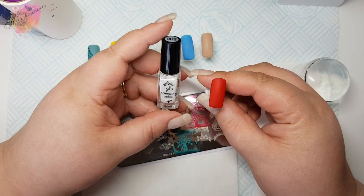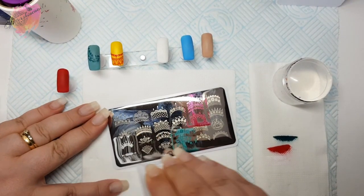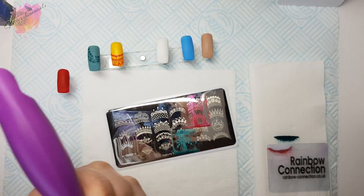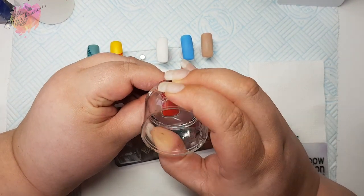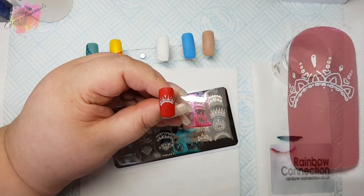For the next swatch I'm going to use a red nail tip along with a white stamping polish. My first swatch didn't pick up properly and I'm putting that down to the hit or miss that I have with white stamping polishes. But on my second try it picks up so much better. I don't know why I have issues with whites.